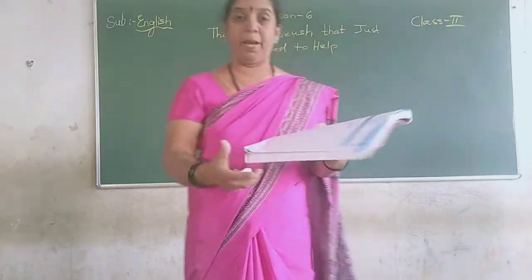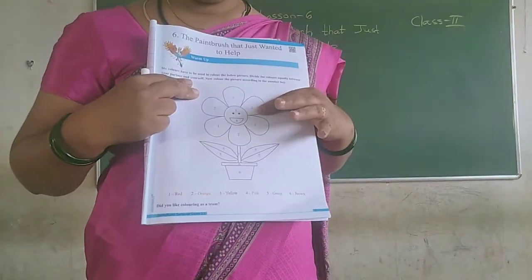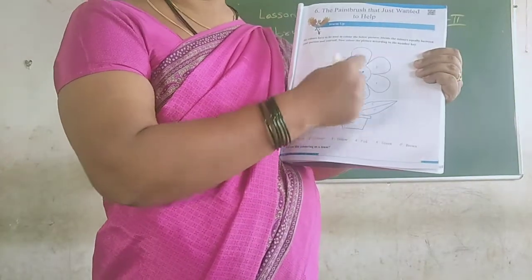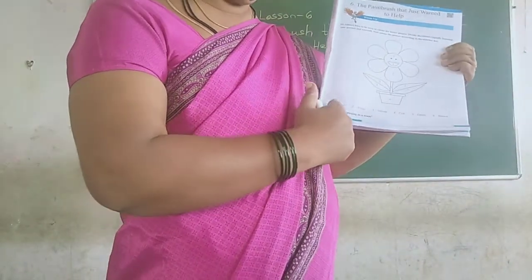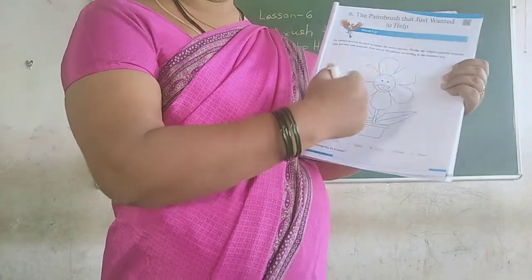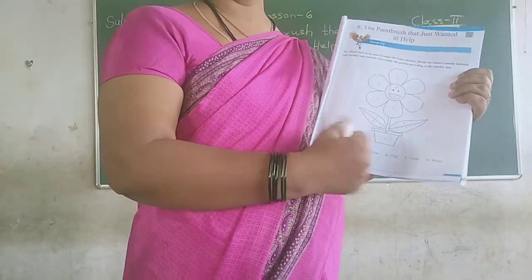Here on page number 7, you have a flower with a flower pot and there are some numbers noted on the petals. They have given the color names for which number which color should be used. So you color this flower at home.